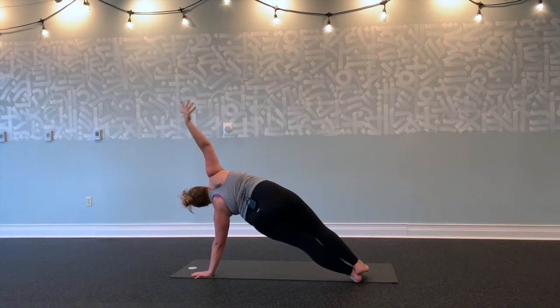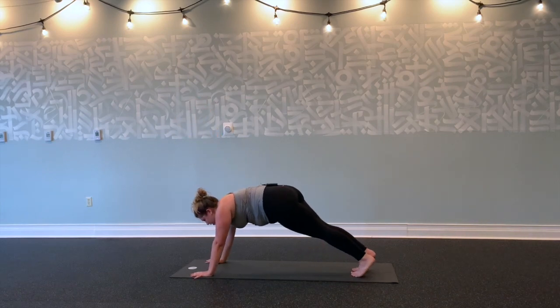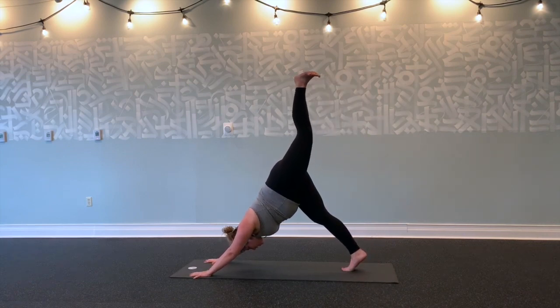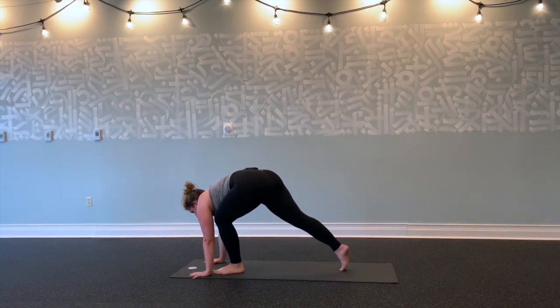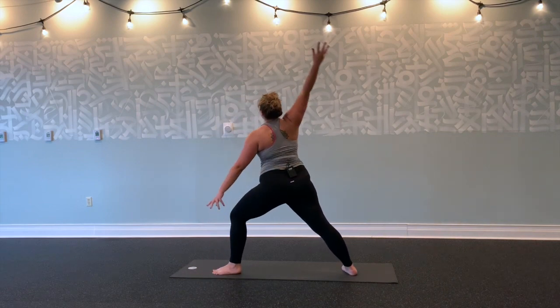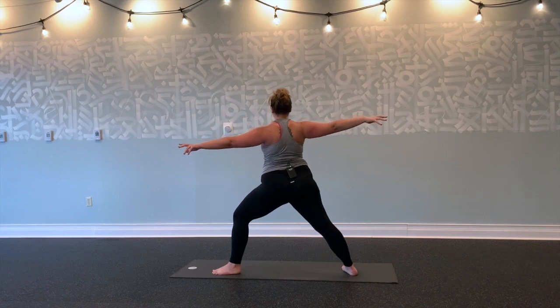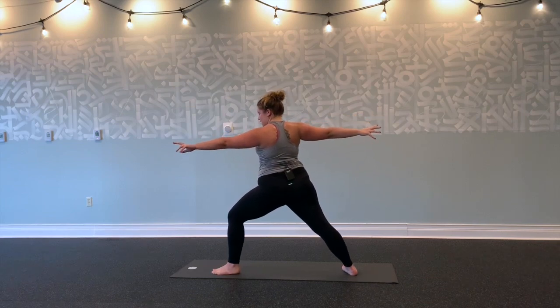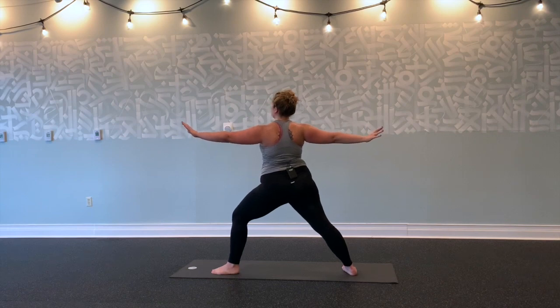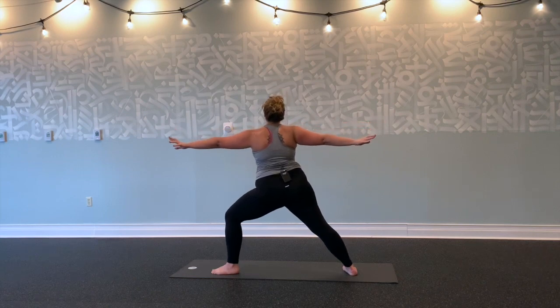Big inhale. Exhale, right hand down to plank. Exhale into downward facing dog. Inhale, left leg up and back. Exhale, step all the way through. Back foot to a 90-degree angle. Inhale, right arm lifts, left arm follows. Bending into your left knee. Shoulders out of your ears. Stretching forwards through left arm, back through your right arm. Lifting through the crown of your head.